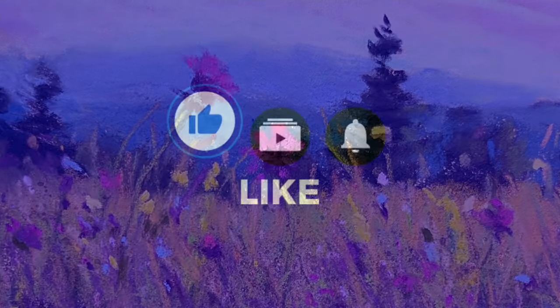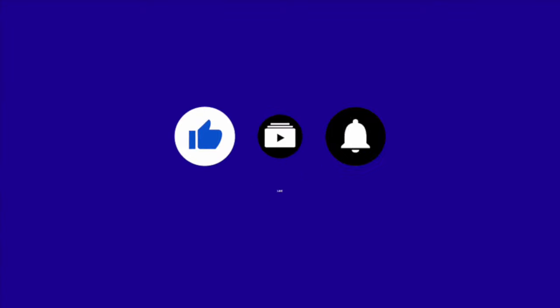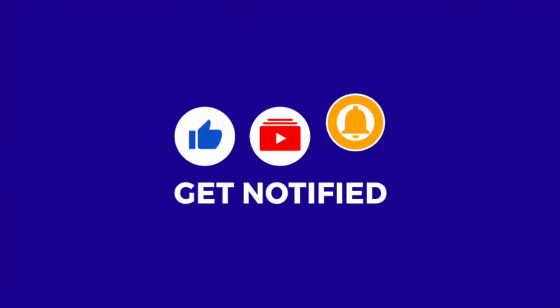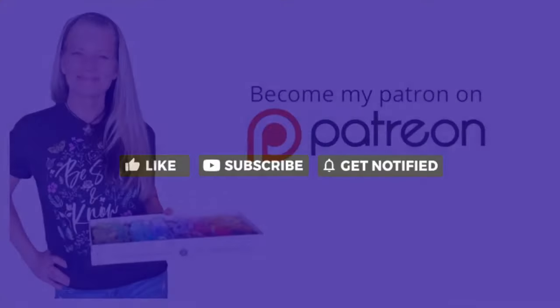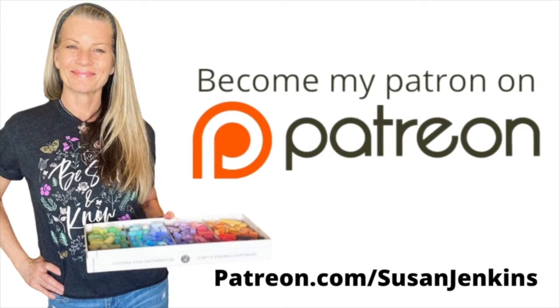Before we get started, I'd really appreciate it if you would like this video, click the thumbs up, subscribe to this channel, and if you hit that little bell icon next to the subscribe button, you will be notified when I upload future videos. For those of you who would like to support this channel, it's only $5 a month on my Patreon page, and if you're a patron, you also get extra goodies - I'll share some of those in this tutorial.